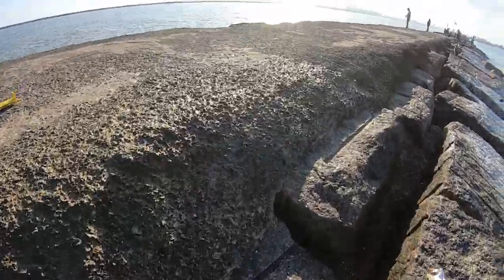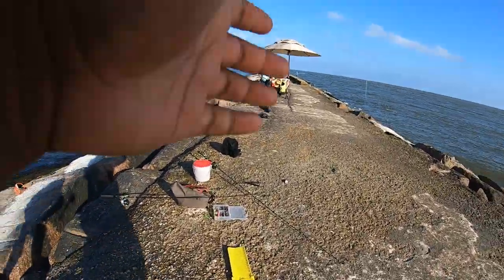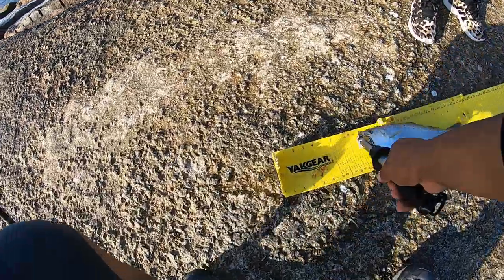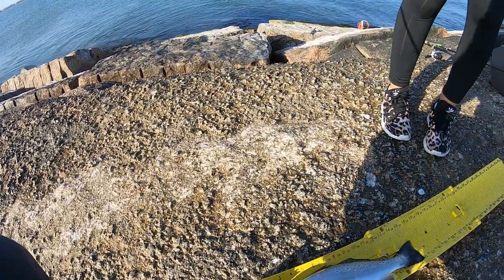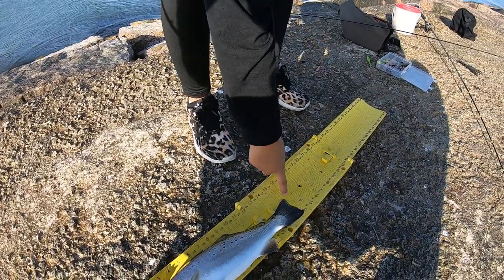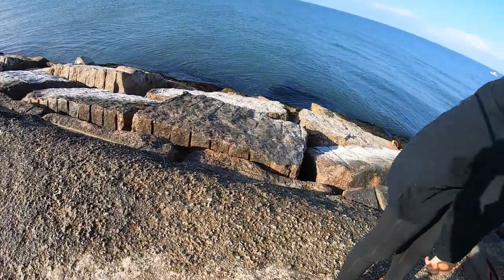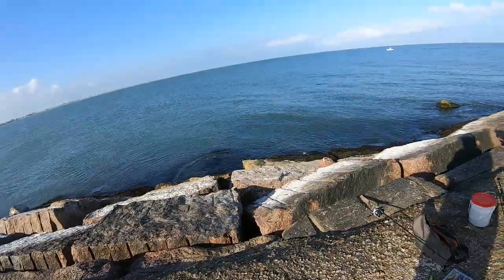Can you just measure this real quick — we'll see if she keeps. This one measures 16 — well, 15 and a half, guys. Yeah, we're going to go ahead and keep it. Alright, so we can keep her.